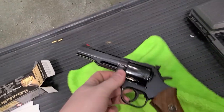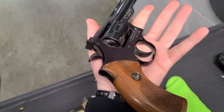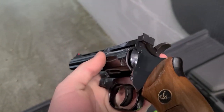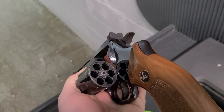All right, so we are at seven yards. First shots out of this Dan Wesson. It's a six-shot 357 Magnum, beautiful blue on it. I believe we looked it up — it was like a 70s gun or an 80s gun or something like that. Vented rib. The barrels are swappable. The cylinder release latch is up front, which is cool.